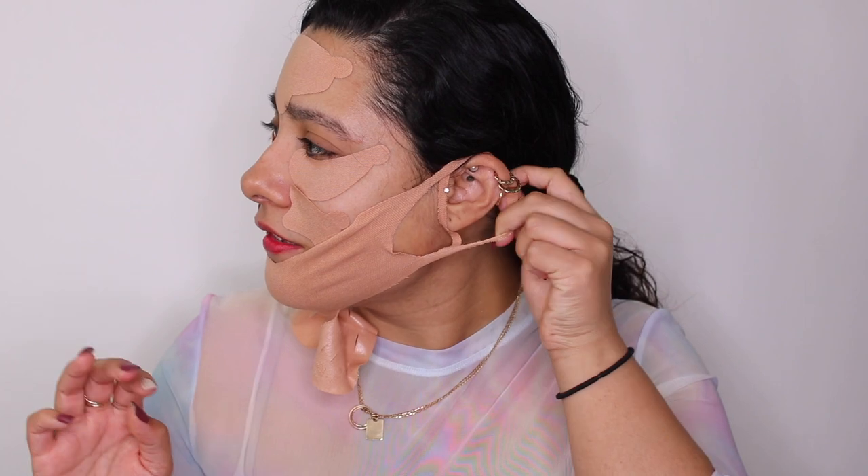Okay guys, it is the moment of truth! As you can tell, the neck part was a total fail — it did not stick on at all. I look like a freaking chicken! But whatever, let's take this off. It feels so nice to peel it off — I can breathe!